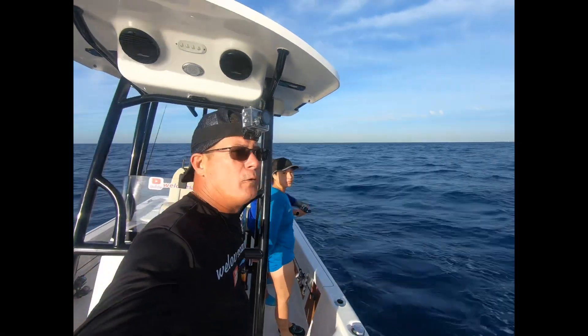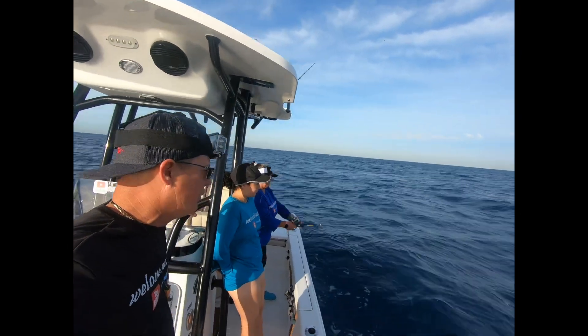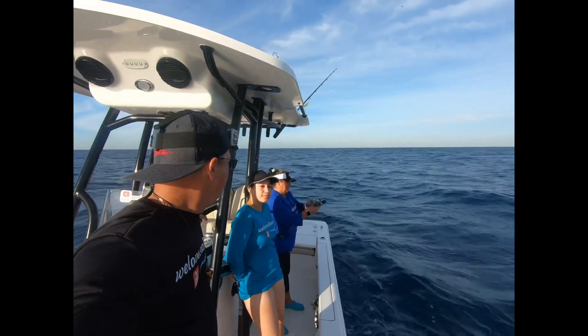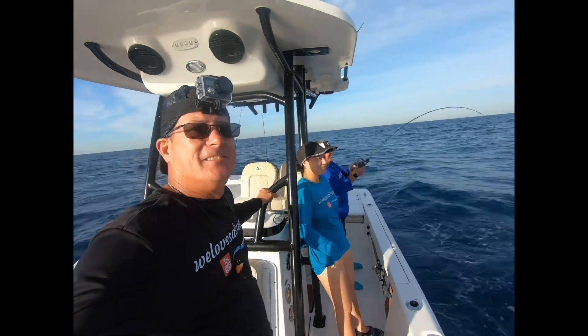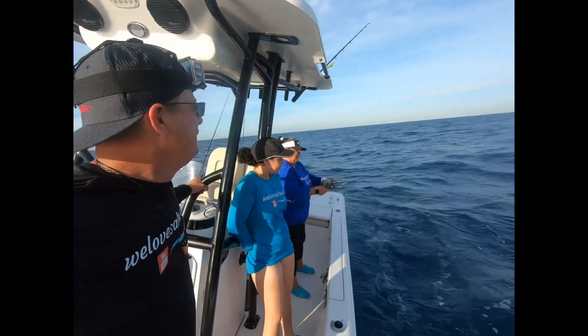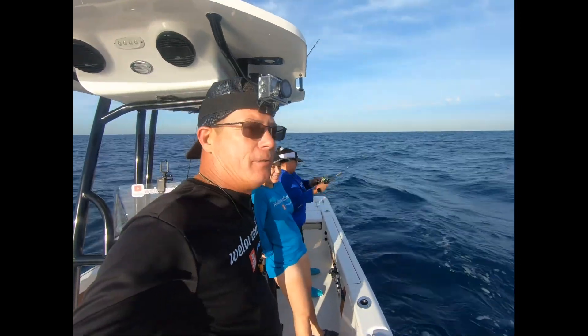We have a live goggle eye in the water, a live sardine. Carol's doing her thing - she's jigging. So we're live baiting and waiting. Baby girl's here waiting too. The weatherman made a boo-boo this morning - supposed to be flat out here but there's actually three to four foot waves.